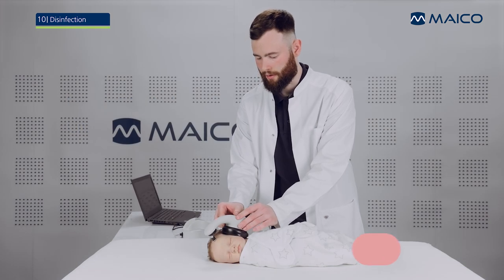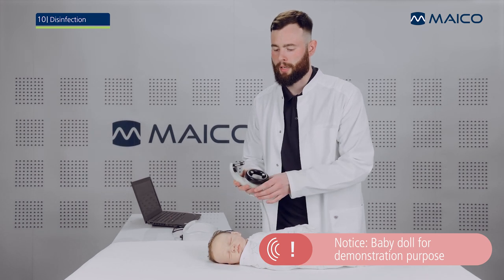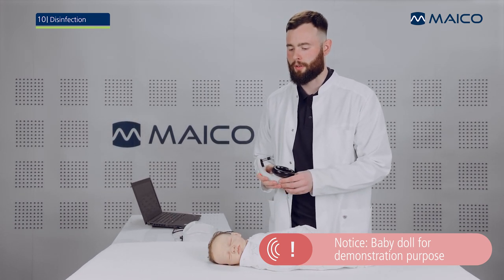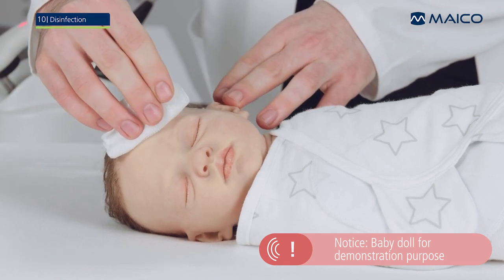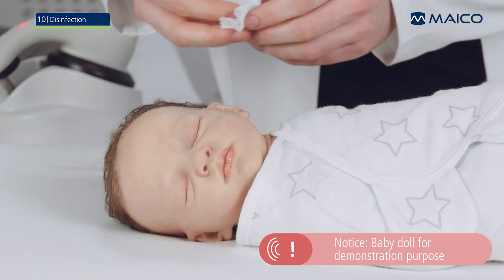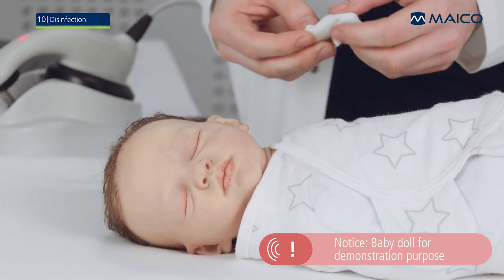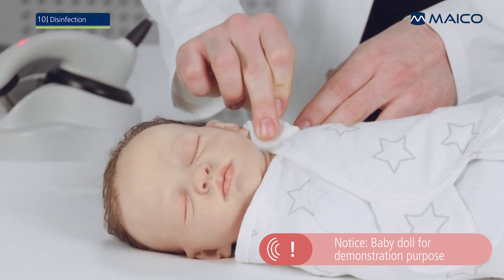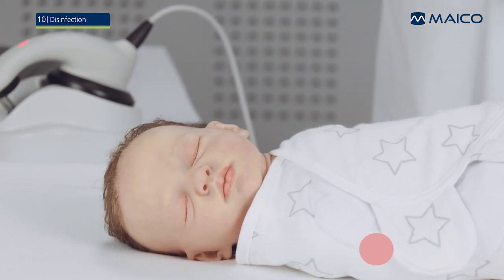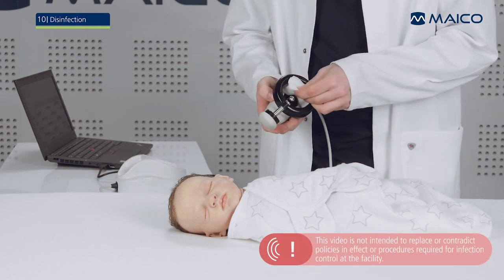After the test on the first ear is completed, remove the MB-11 Barafone and prepare the baby's other ear as described earlier. When testing is complete, wipe the electrode gel from the baby's skin. Then clean and disinfect the Barafone as described in the operation manual before use on the next baby.